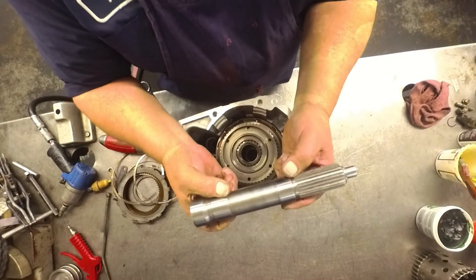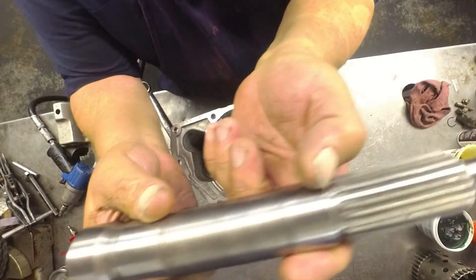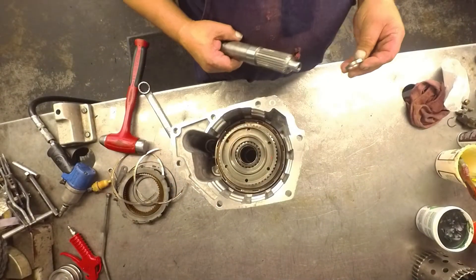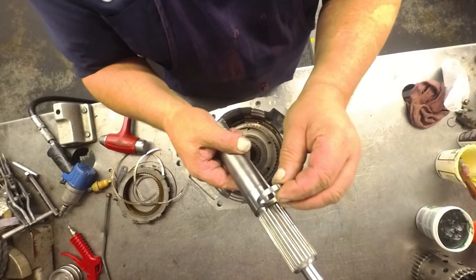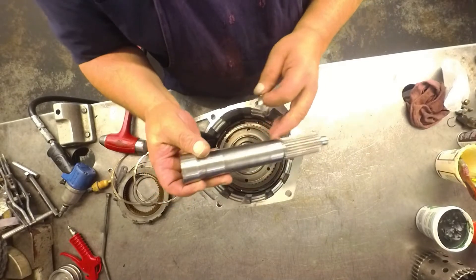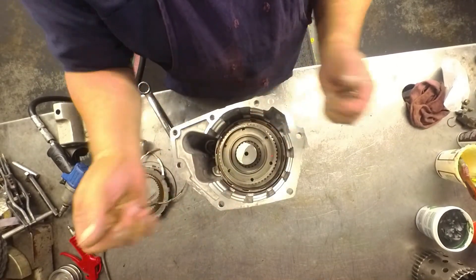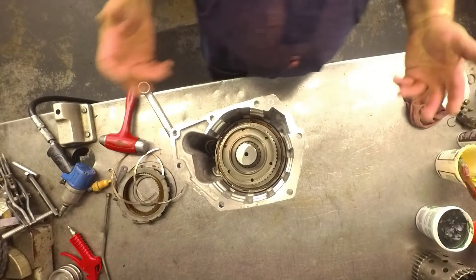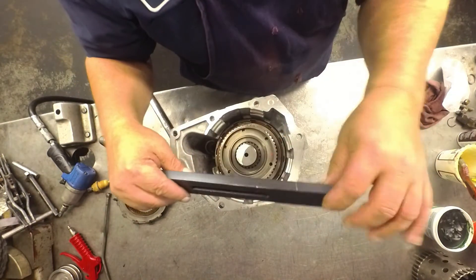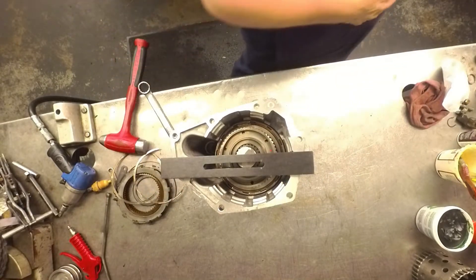Take an old intermediate shaft and measure from this shoulder right here to right here and make that five inches, five hundred and three thousandths. This is the shim that comes on there — you don't want to take the shim off before you make your tool. So this is pretty close, I'm within a few thousandths. Take that, line it up, drop it in there. You can make your own bar if you want; it's got to be a half inch thick, just to fit across here.